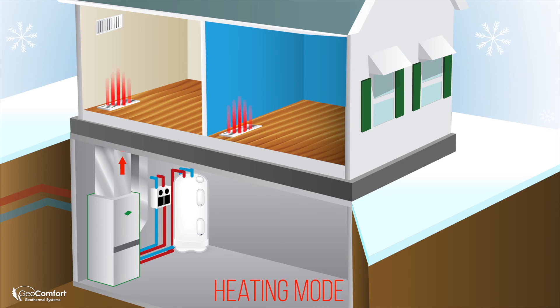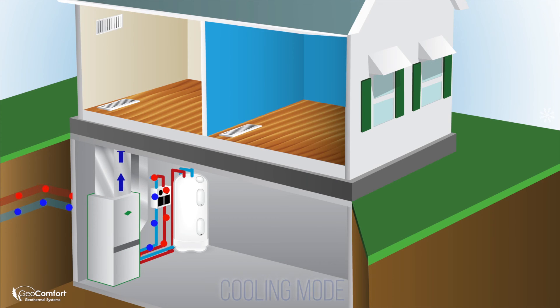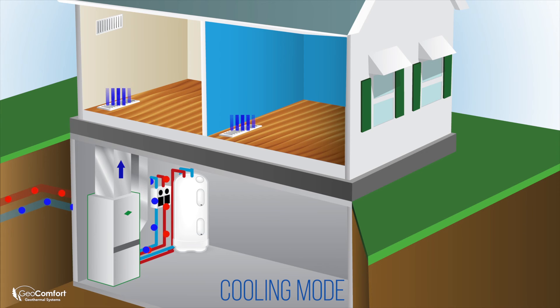From there, the heat is condensed and circulated throughout your home. In summer, the process is reversed and heat is removed from the home and transferred into the ground using the loops.